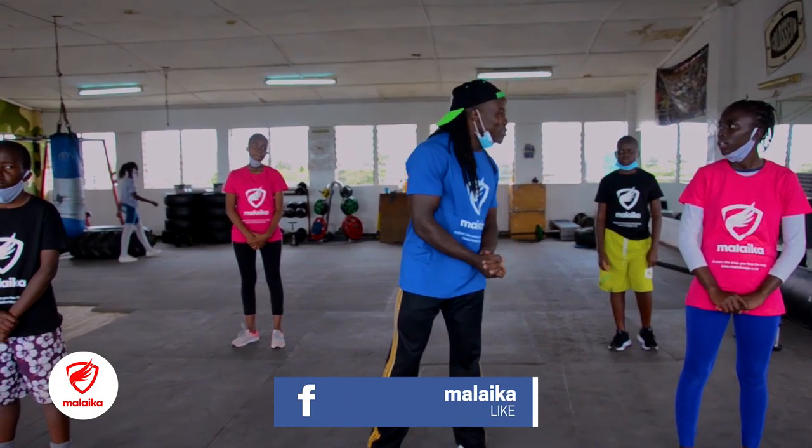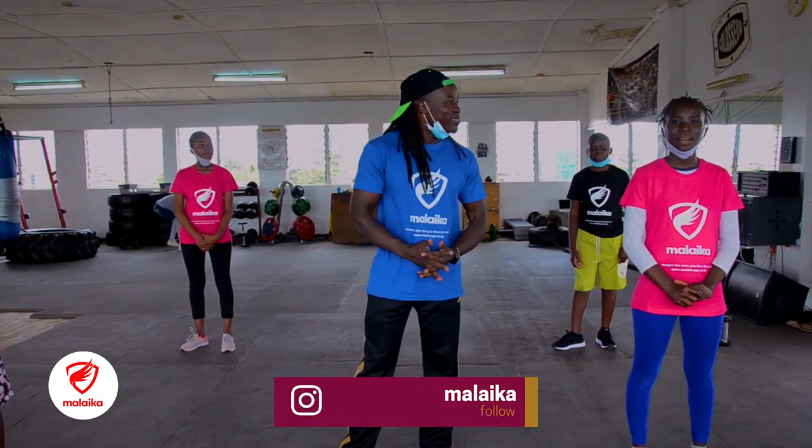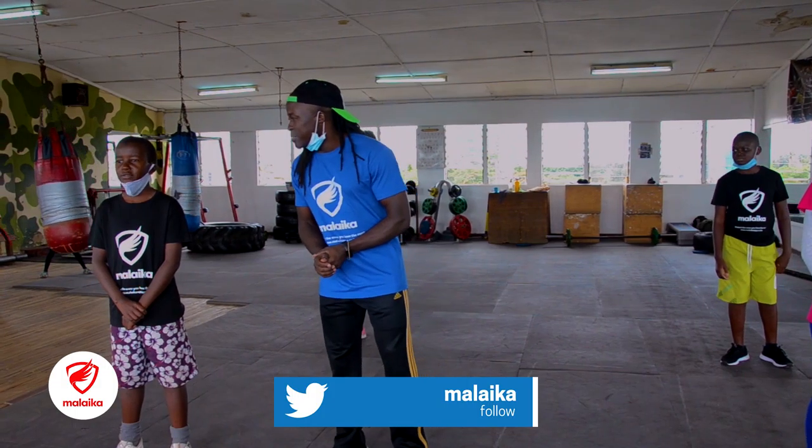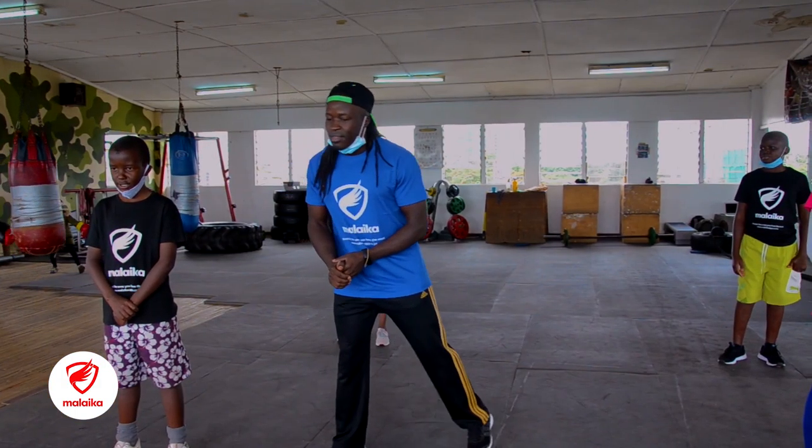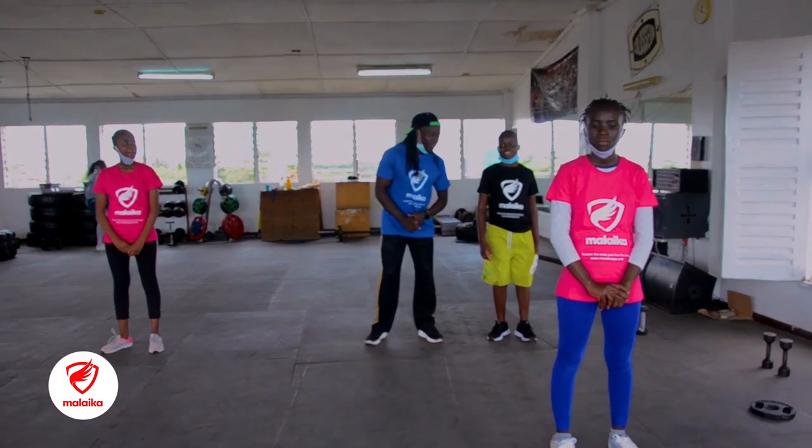On my left, introduce yourself. My name is Daniel Barrett, I'm 13 years old. On the right — my name is Daniels. Back left — my name is Daniels.